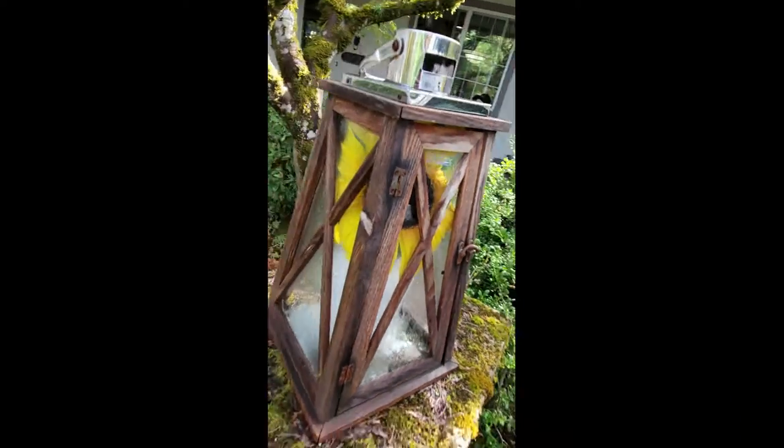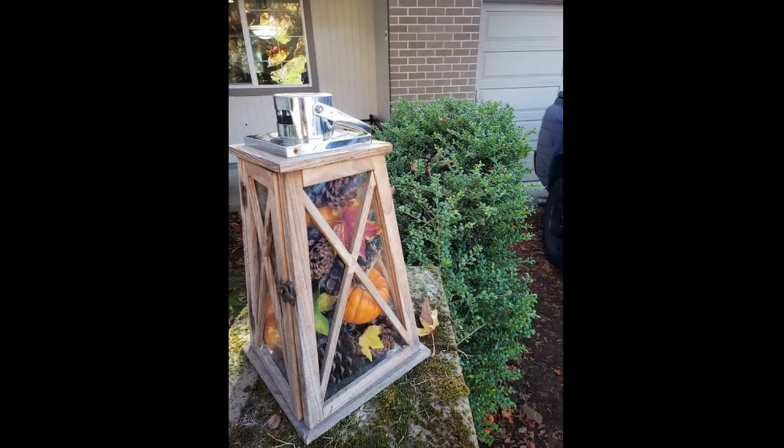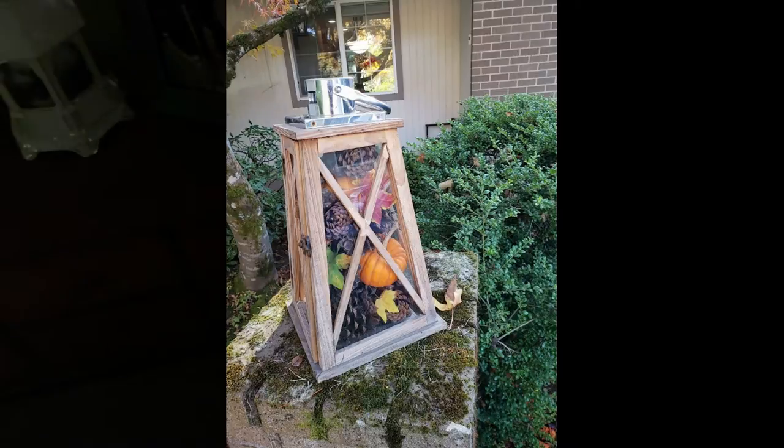Outside, I have my lantern, which all summer had a nice cheery sunflower. In the fall, I add pumpkins, pine cones, and leaves. It's just a beautiful touch to the entrance of my front door.